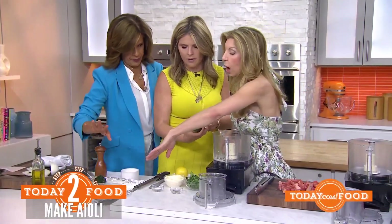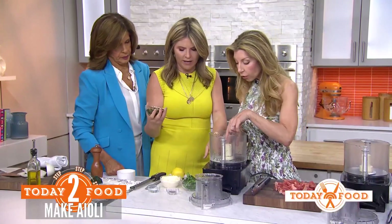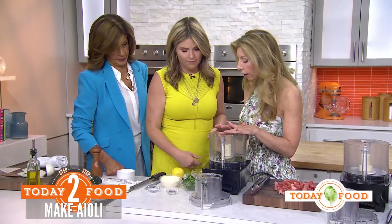What happens to the onions — do you get rid of them? No, we're going to use those at the end. So what do you have in here already? I have lemon and garlic, and before we start pulsing it, I like to let the lemon and garlic sit together.